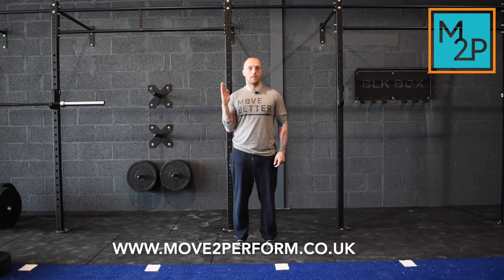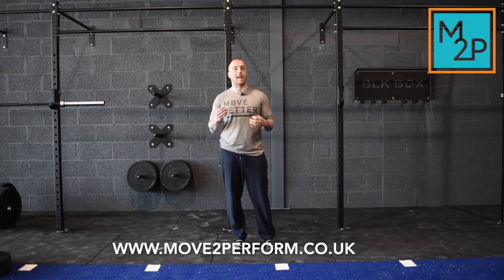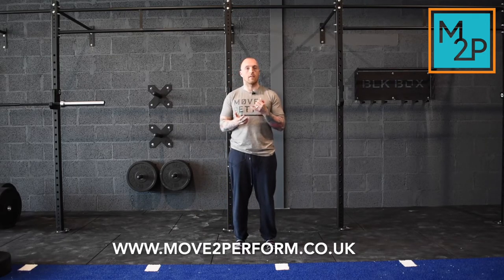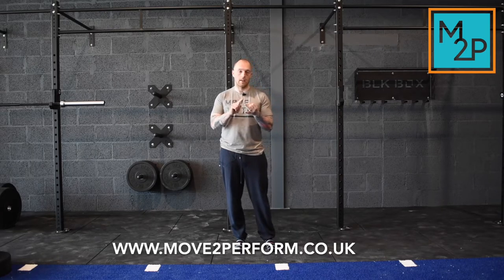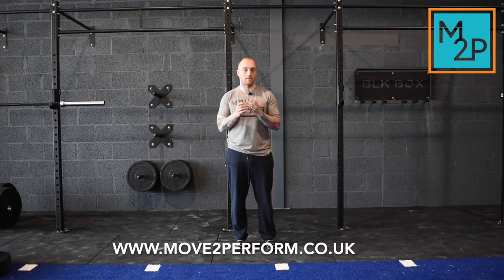That's a version of an elbow CAR. There are loads of versions you can do, but it's important that all the versions take the joints through flexion, extension, and rotation. Those are the three main movements that you need to get.